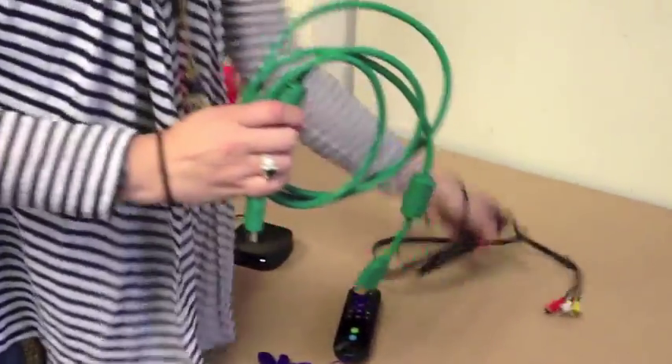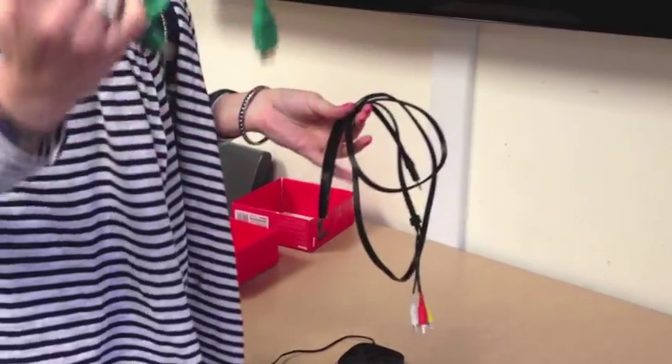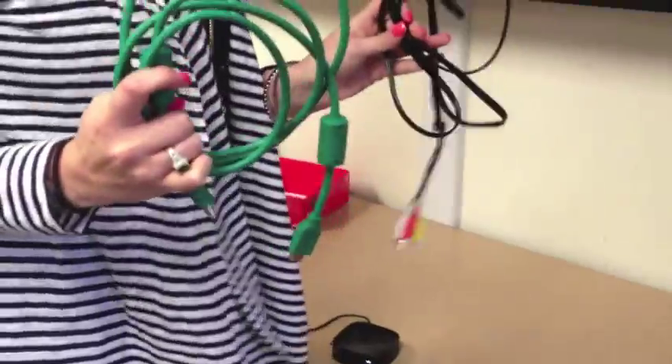You will then choose to either use an HDMI cable or the component cable. If you have an HDTV, you'll use the HDMI one probably. If not, you can always use the component cable. But don't use both.